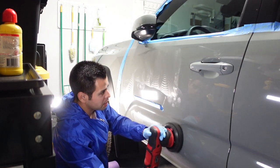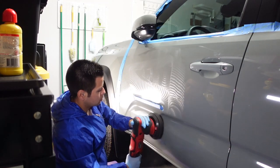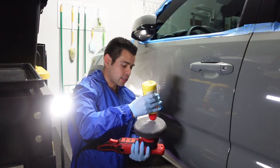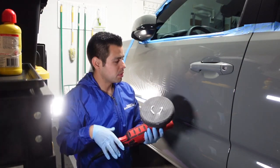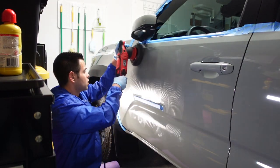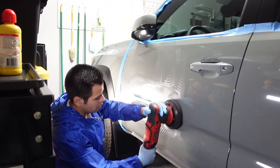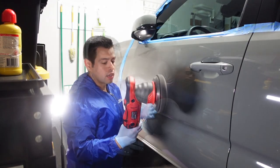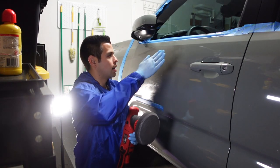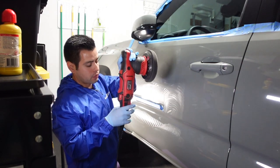I'm on speed one — the lowest speed — first to spread the polish around. I did do a slightly bigger area than usually recommended so I'm adding one more little spread. Remember, on the lowest speed we're just spreading the polish out nice and even over the door. That way we can then go to the higher speed and really put the polish to work. Now going on speed five, I'll apply it left to right and then up and down — four passes.